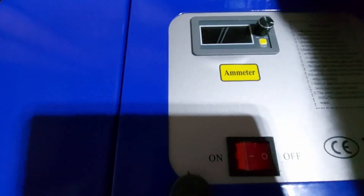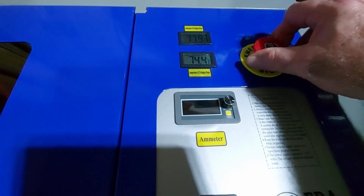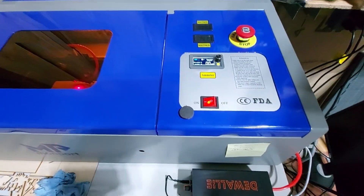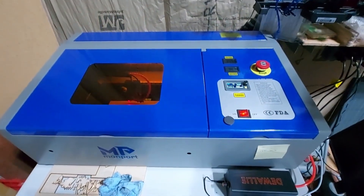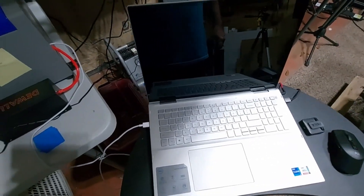The first thing you want to do is make sure your emergency stop is not engaged — turn it to the right so it's popped out. Second, turn on the laser and you'll see the lights come on. Don't worry if it doesn't home right away. Some computers it will home, others it will not. On this one it will not because my screen is off.